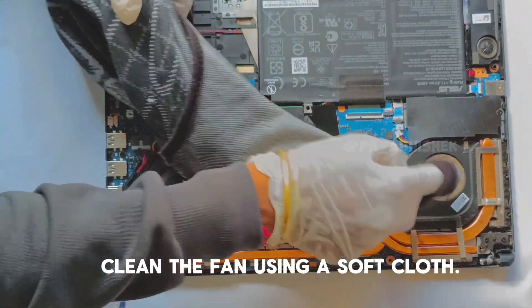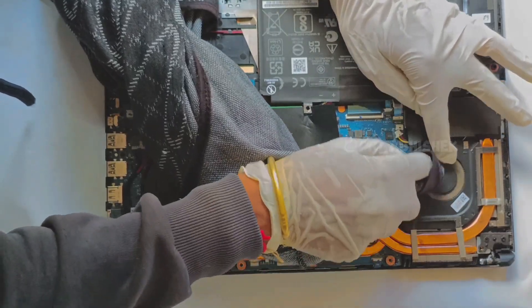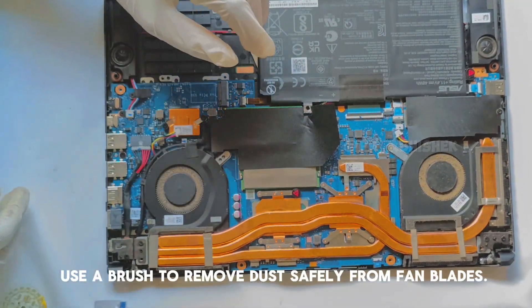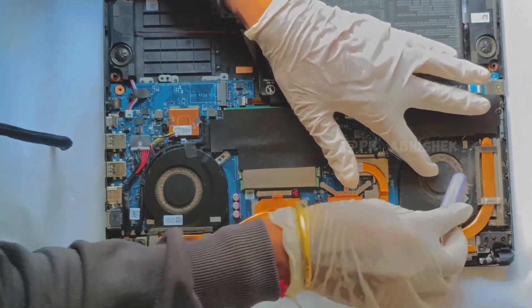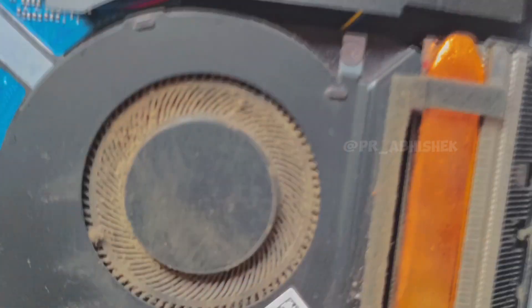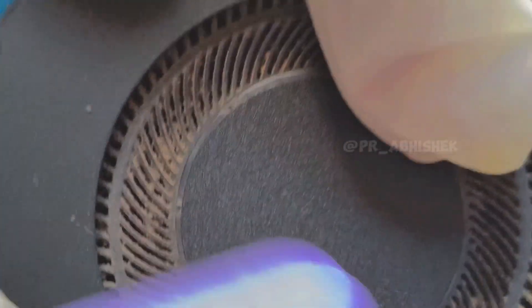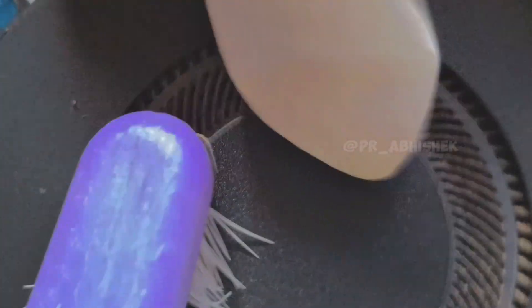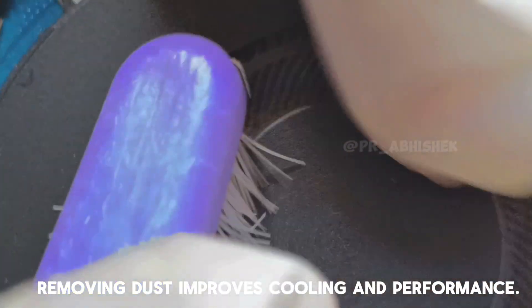Clean the fin using a soft cloth. Use a brush to remove dust quickly from fan blades. Removing dust improves airflow and performance.